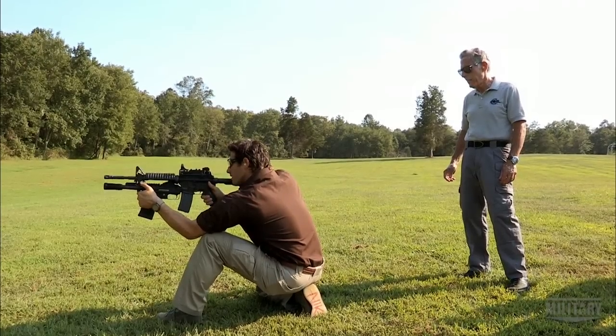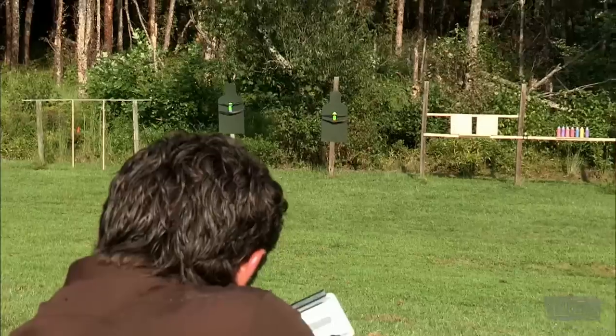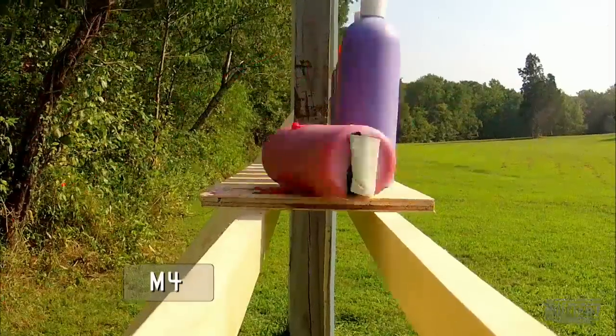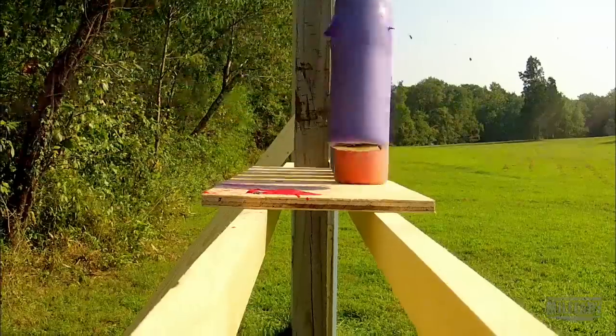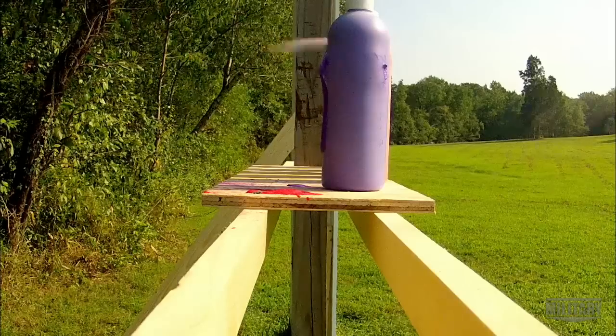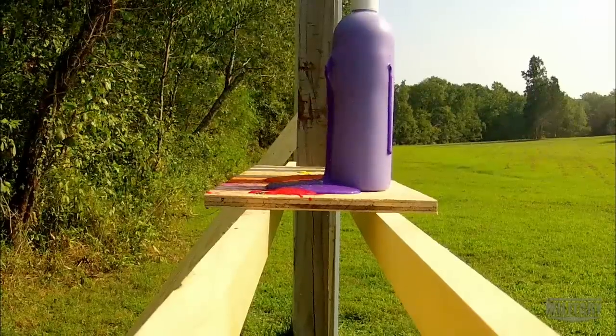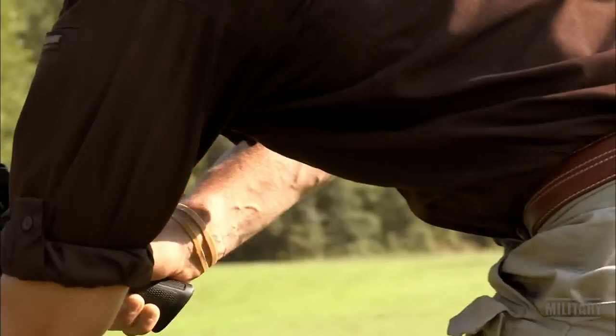Will, are you ready for the test? Yes, sir. Go. It's time to switch to the M26.